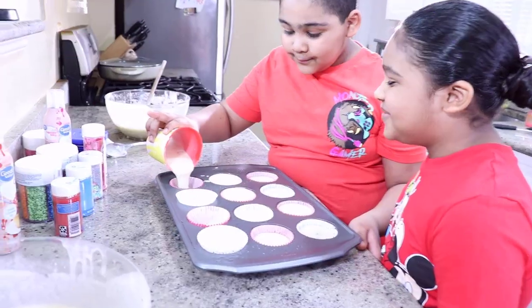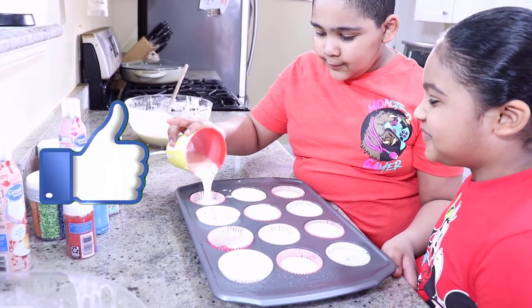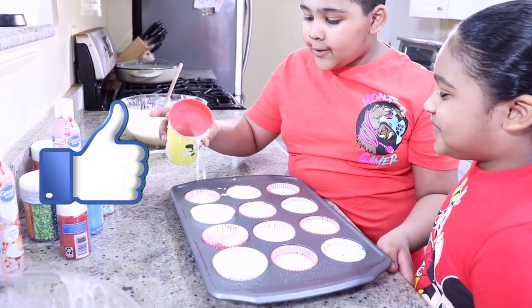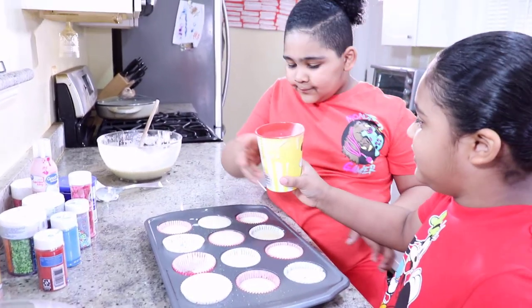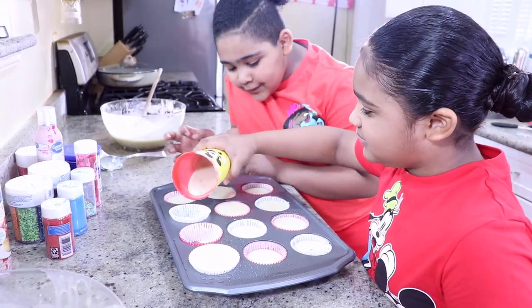Okay, we are done! So is that enough? A little bit more. Okay, that's enough, I think that's enough. Amazing! Look at those two, it's overfilling already!